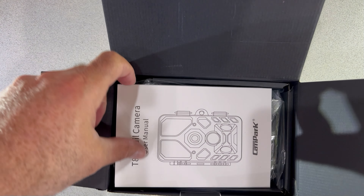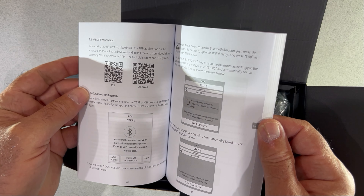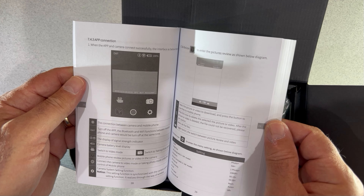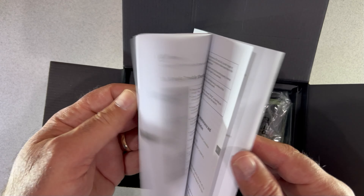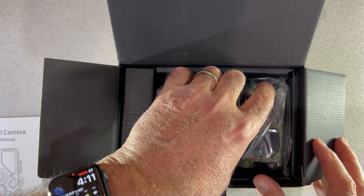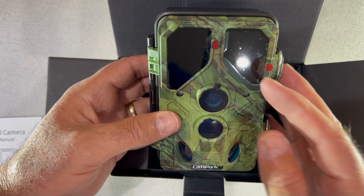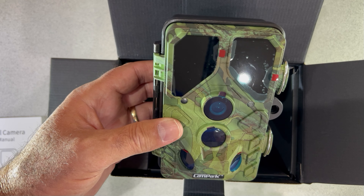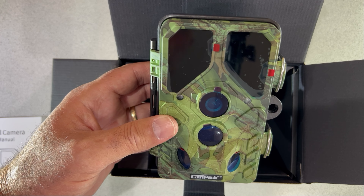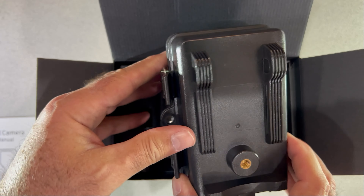Alright, so here it is — the user manual is right on top, and that looks like a pretty useful manual. It does have an app; there are QR codes for the app right here, so this is going to be an interesting piece. It's in multiple languages — looks like German and English. Now let's take a look at the camera itself. Let me pull it out of the bag. Here it is — there are protective films to remove. Here's the lens, and I would assume a lot of these other elements are movement detectors and the infrared lights.